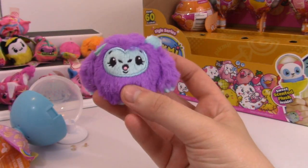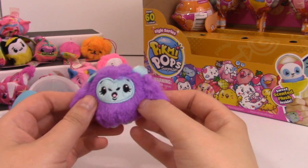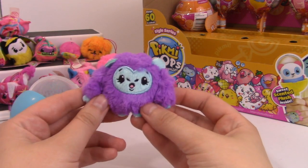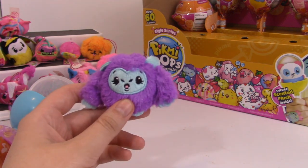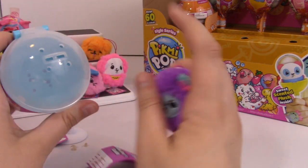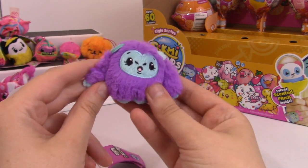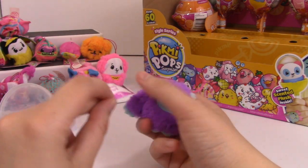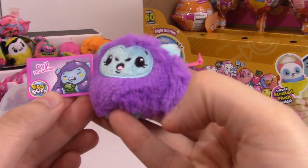Oh, this one's so cute - oh my gosh, this is definitely a favorite too. This is Goji the Gorilla. And Goji is grape scented - I can tell it's grape scented from here, very strong. So if you're looking for these, you always just smell through the top and you can kind of figure out who you're gonna get. Mmm, smells great. Don't worry, be apey - that is cute. Goji, I love it.